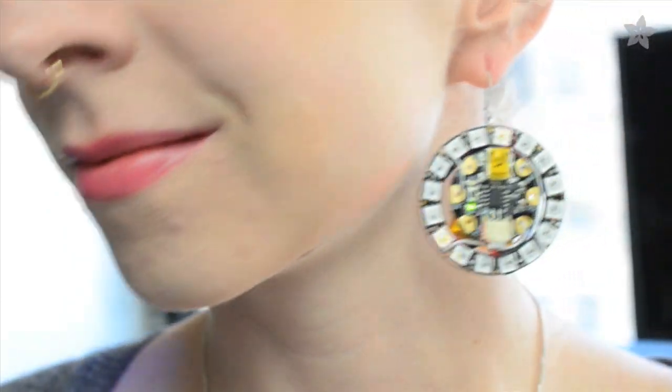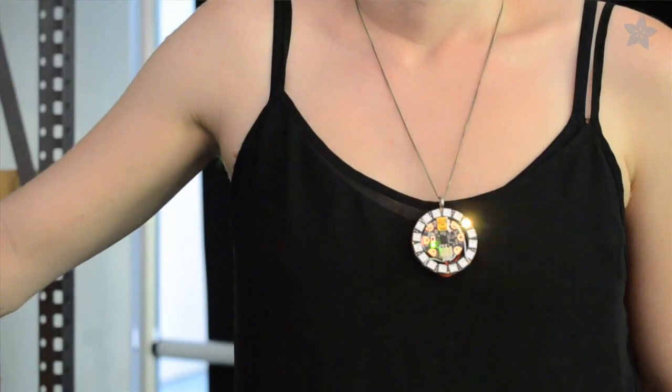Follow along on the Adafruit Learning System to build your own earrings or pendant, and then share your creations with us on our weekly show and tell on Google+. Don't forget to subscribe to the Adafruit channel here on YouTube, and tune in for our weekly live show all about wearable electronics with me, Becky Stern.